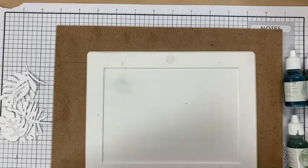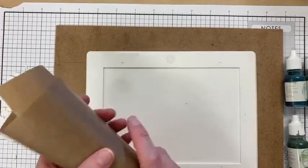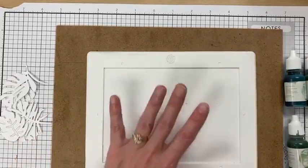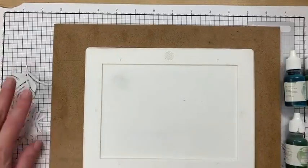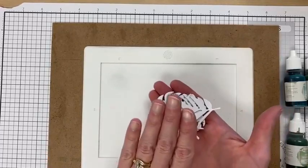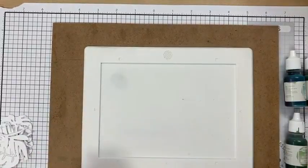If you have the old Ranger mat that came in a big roll, I cut mine down and that works too. You need a surface that's not going to soak in all of your liquid watercolor. I'll show you doing it with the die cuts first, and then the second way I do it, which is actually more my favorite.